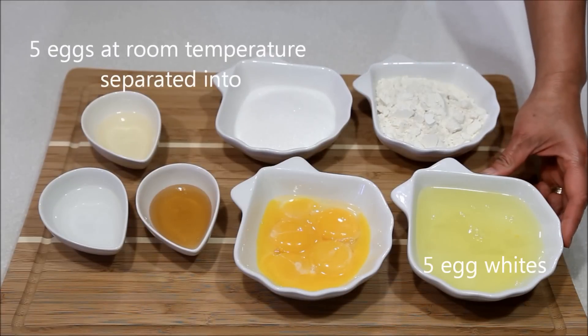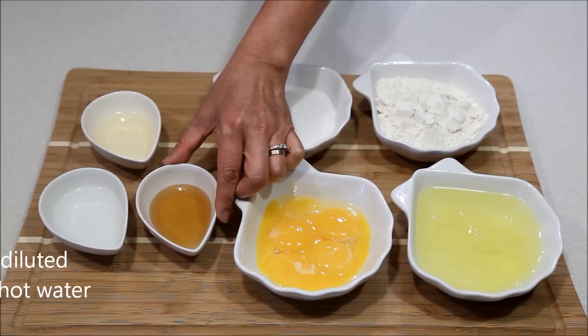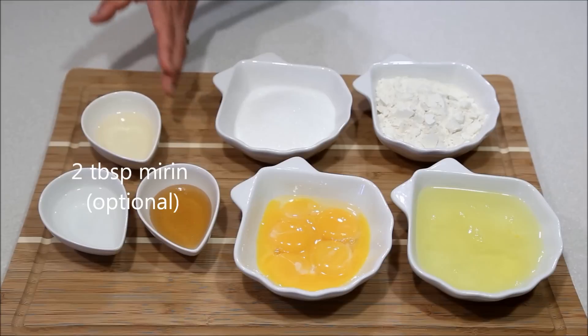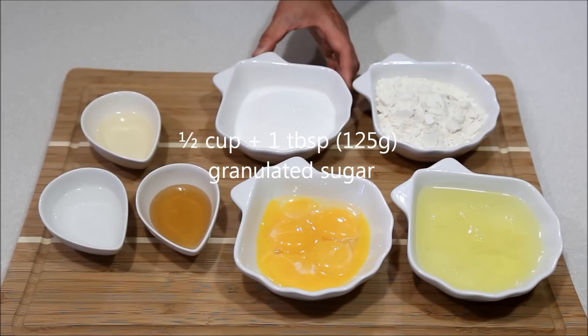5 eggs separated into whites and yolks. 2.5 tablespoons honey to be mixed with 2.5 tablespoons hot water. 2 tablespoons mirin — this is optional. 1.5 cup plus 1 tablespoon granulated sugar.